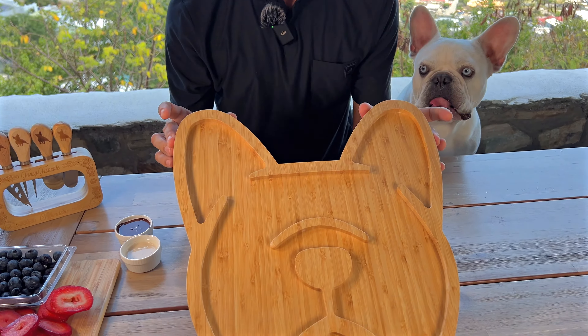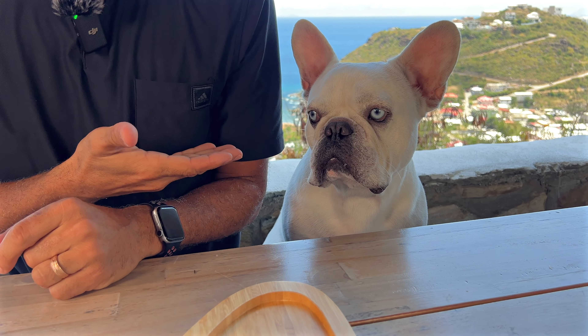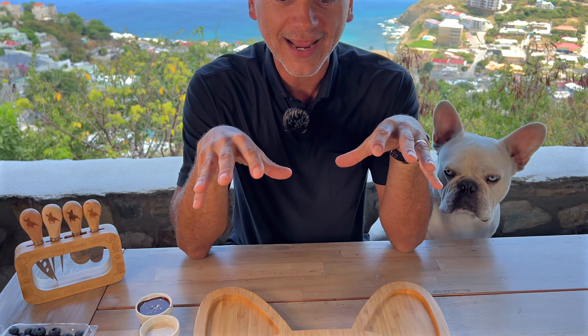We were sent this Frenchie board — look at how cute it is — for our review, and of course we're big fans of Frenchie. We have Walter, our little French bulldog, right here, and I wanted to really do this for the very first time on camera to show you how anyone can decorate a Frenchie board.